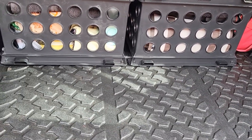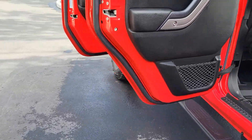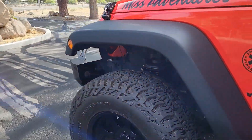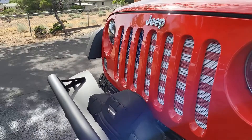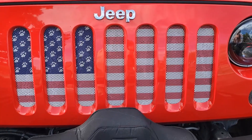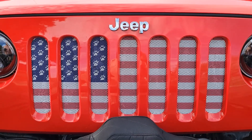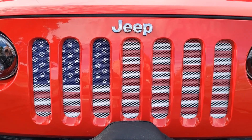Back to the front — my Under the Sun insert grille insert is made in the USA. Great product, great company, super solid, excellent paint. I'm very happy with that.